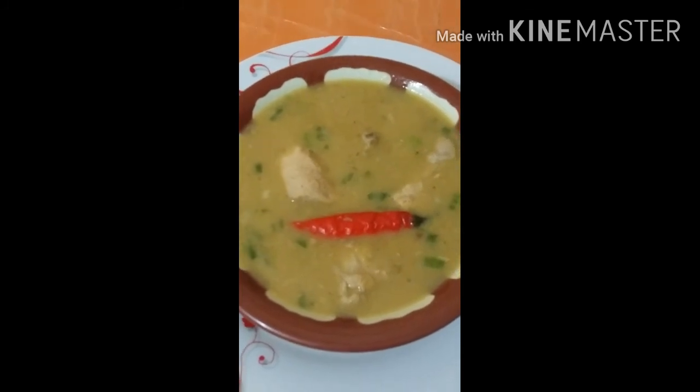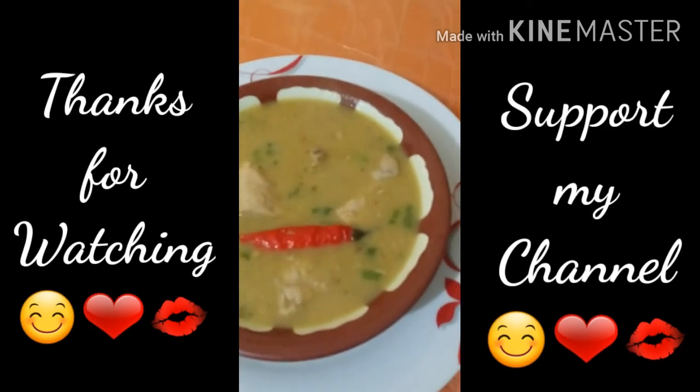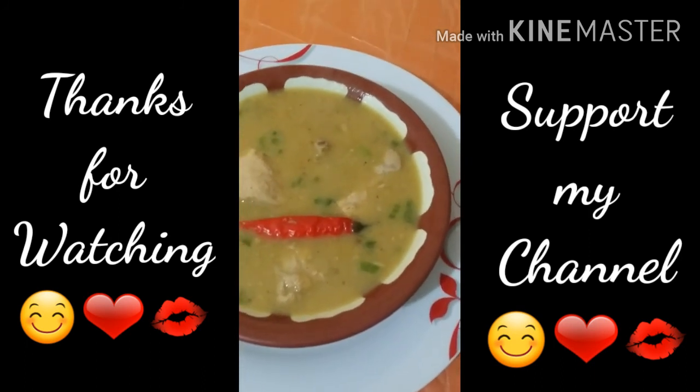Thank you for watching and also support my channel. Subscribe para lagi kayong updated!